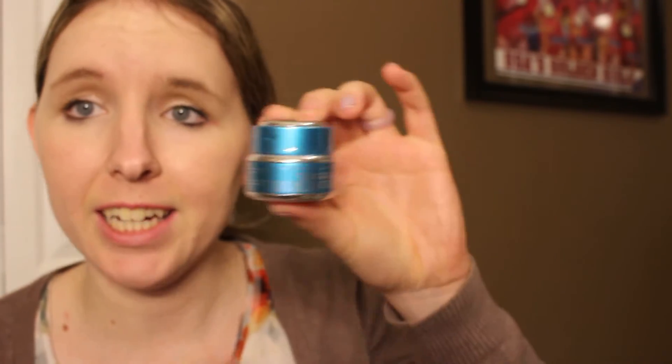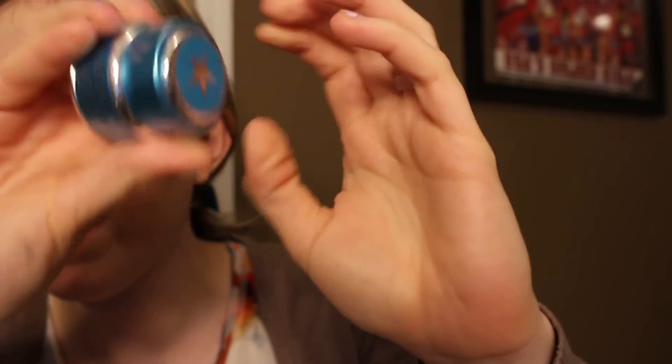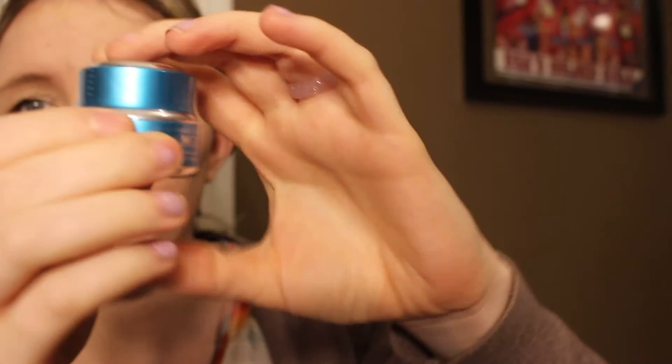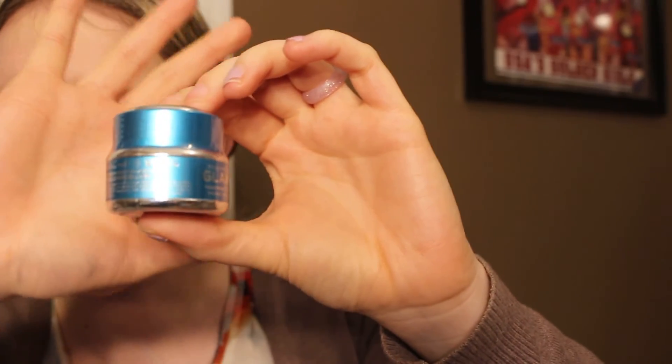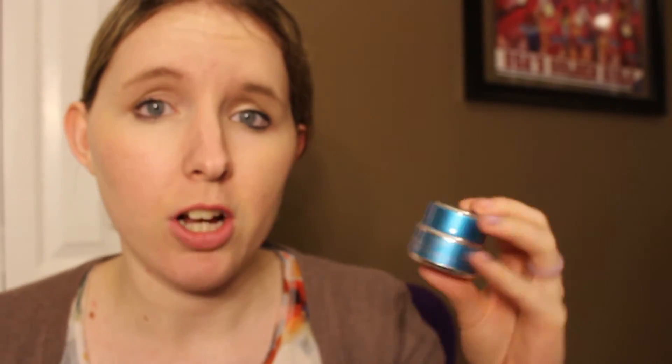I've always wanted to try this and they had it in the tiny size so I got it — it is the GlamGlow Thirsty Mud Hydrating Treatment. I've got dry, pretty sensitive skin so I think this will work really well for me. I've heard you can use it as a quick wash-off mask or you can also leave it on overnight, and it's supposed to work wonders for hydrating really dry, parched skin.